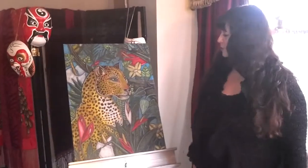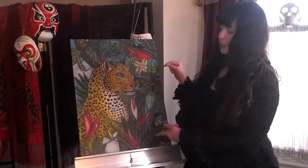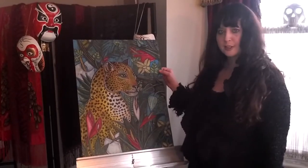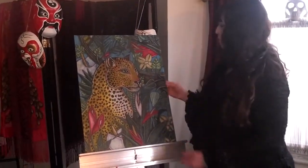My name is Lynette Shelley. In my last video, I was showing you some behind the scenes of this piece here called Jangala. And some people were asking — they wanted to see how the final product turned out. So this is my artwork.